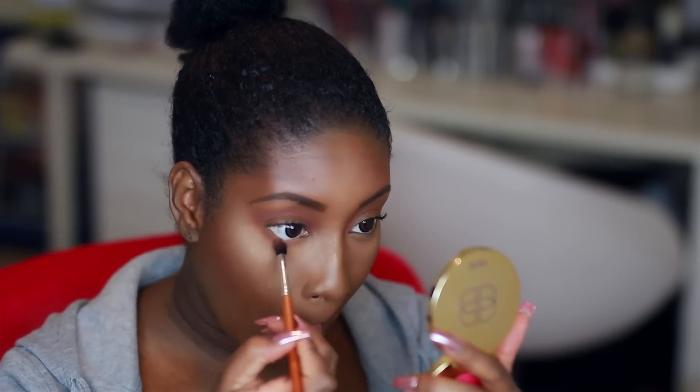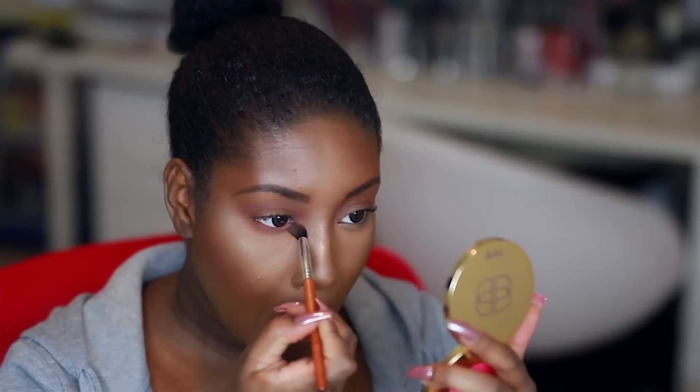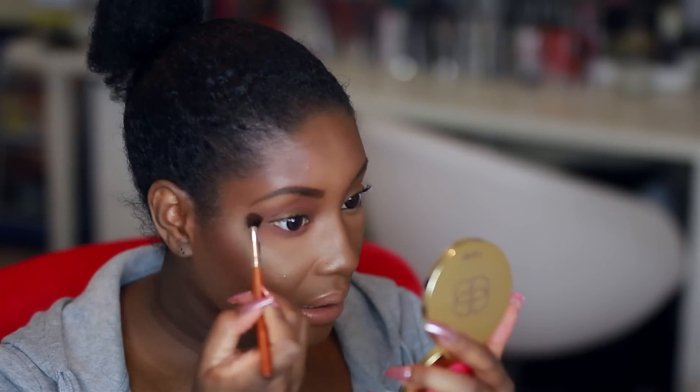I'm also going to take this color on my lower lash line, and I'm really going to blow it out. You don't have to go as low as me, but this is what I like to do.